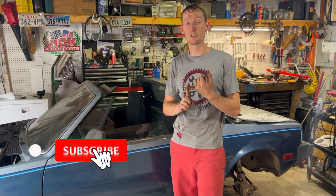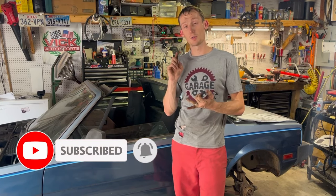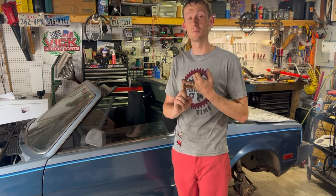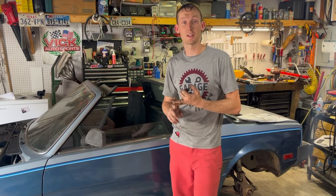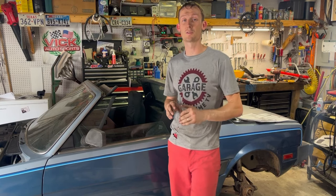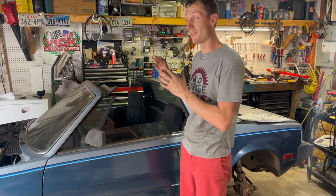There's some big stuff happening in this episode. We're going to put some new coilover suspension from Vic Autosports, and I'm going to show you how to do that. We've also got a Prima big brake kit which we're going to be putting on our front brakes - all new modern calipers on our classic. On top of that, we've got our tires mounted onto our new Vic Autosports wheels and I'm so excited to show you guys those.